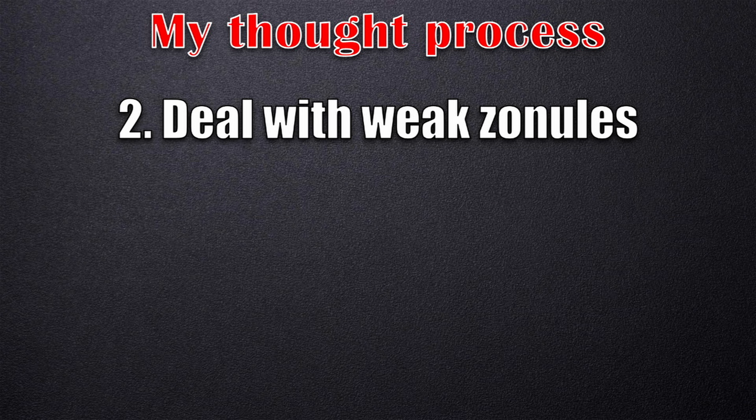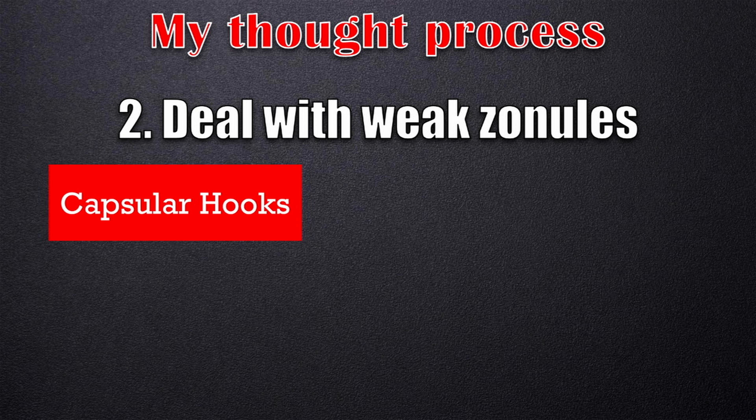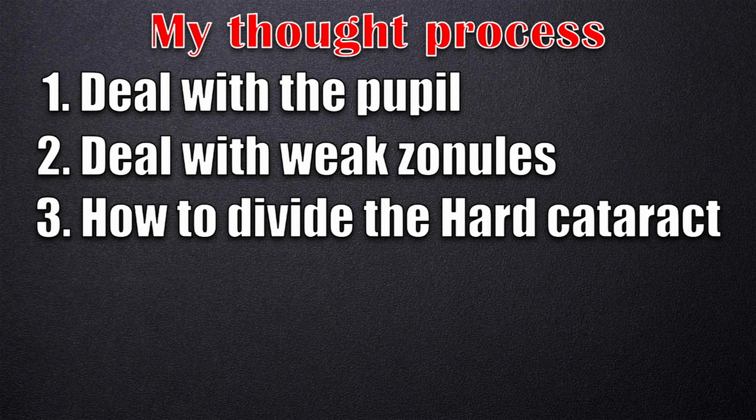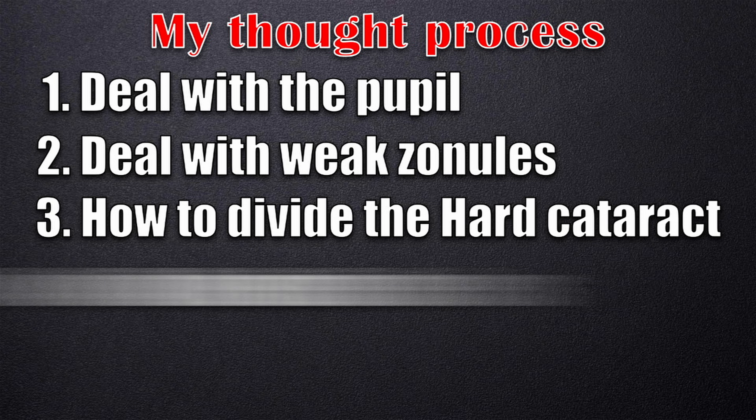The next issue is dealing with the zonules. Do I use capsulux in this patient? This patient does require a CTR, and I need to decide when to use it. Point number three is how to divide this nucleus given the very hard cataract — I need solid strategies to deal with this.